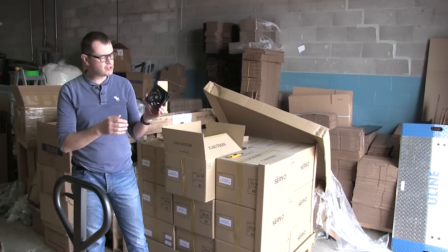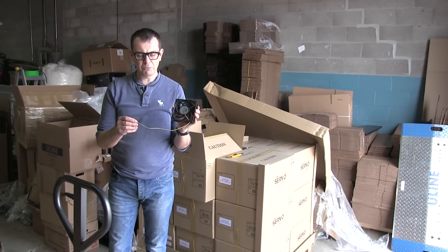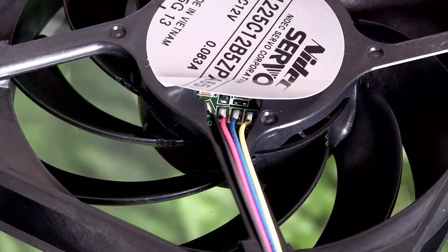Same as usual, the impeller comes in black so it's no longer gray. The only difference from the non-power management version is a different motor, and you can see there's a different set of wires — four wires, color-coded.